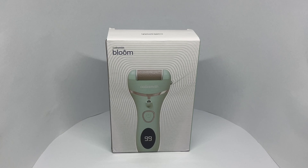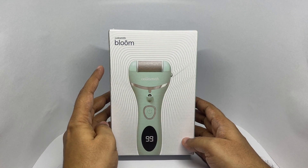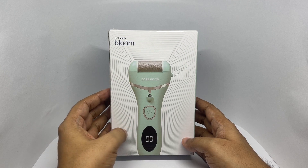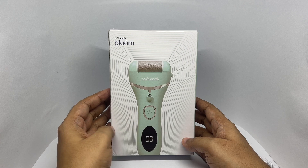Let's take a look at this Bloom. This is by Casmith. It's called Bloom. It's a feet callus remover.